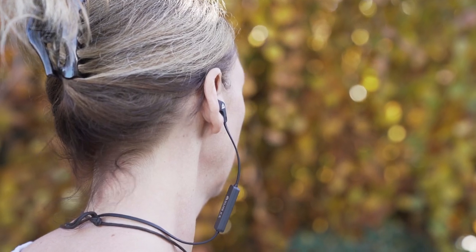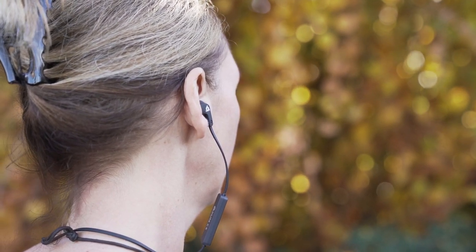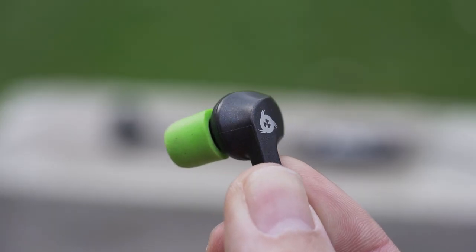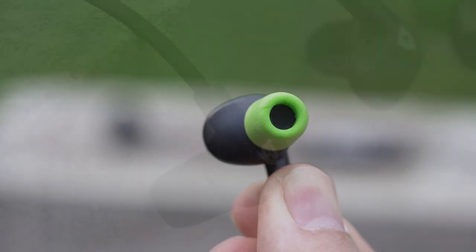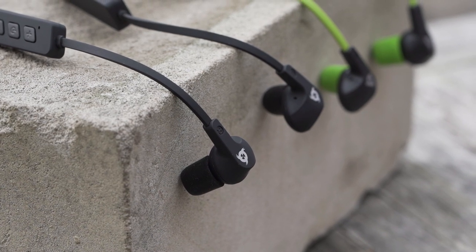Once inserted, the Klim Pulse earbuds remain perfectly stable. They will not move, even if you play sports. They also offer excellent external noise isolation. Designed to ensure quality sound, we have a special focus on bass. With the Klim Pulse, you'll enjoy a unique sound experience.